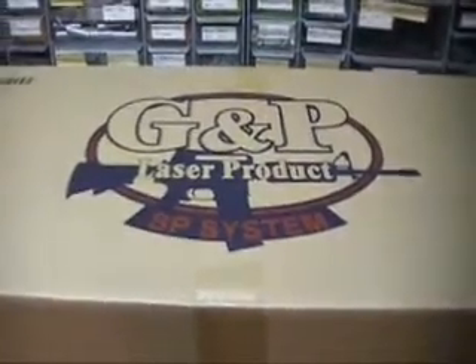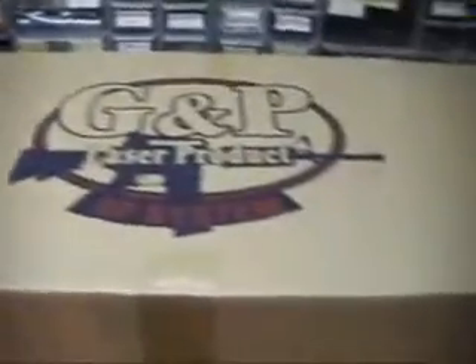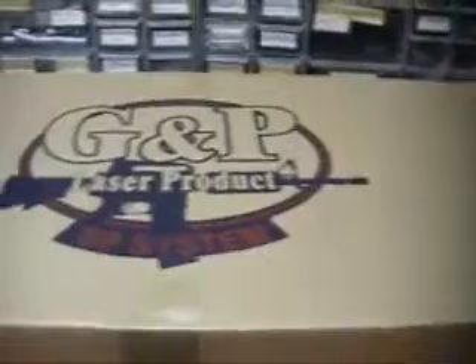Hello YouTube, I'm going to make an unboxing video of my G&P M16A4 and a couple of accessories I got with it.